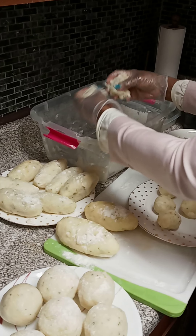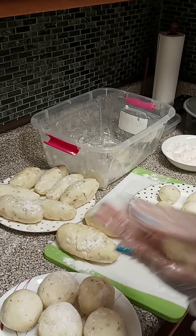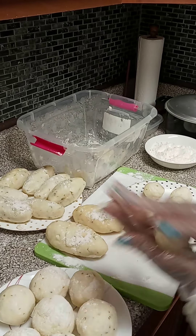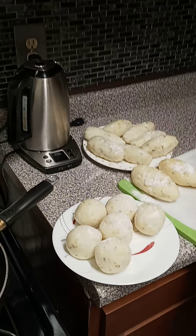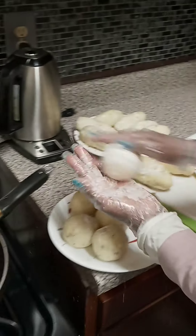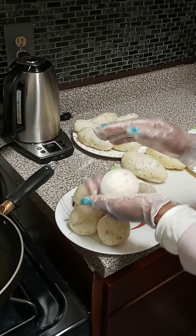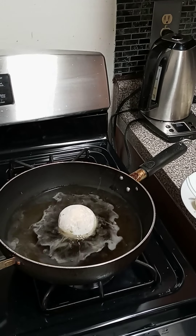We put the cassava balls again and we try to stretch it too. So this is what we do with the cassava balls and the egg balls. Make sure the oil is hot — the oil is not hot enough yet.